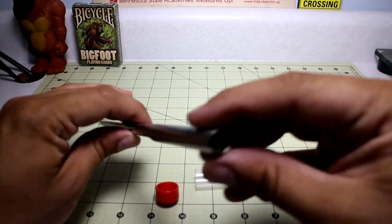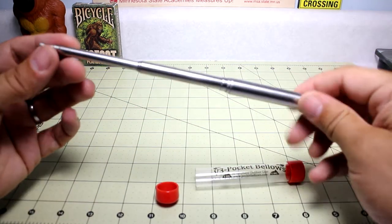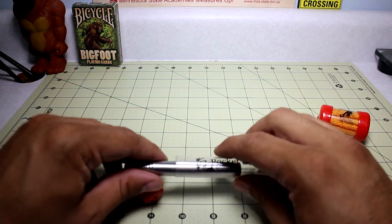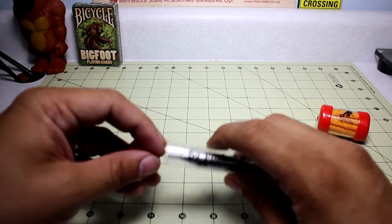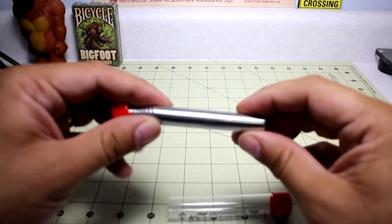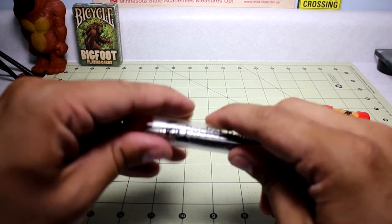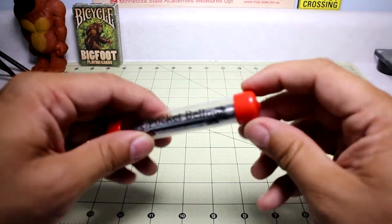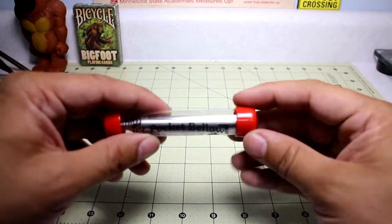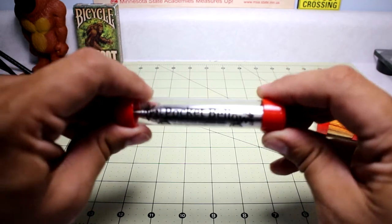Definitely a handy tool to have — I can't recommend it enough. I believe the price on Amazon is under 15 bucks, like around $12 or less. So easily affordable, makes a great tool, and would definitely be a good addition to a survival kit, a camping kit, or a bushcraft kit — it's still really primitive technology that fits right in line with any bushcraft setup.